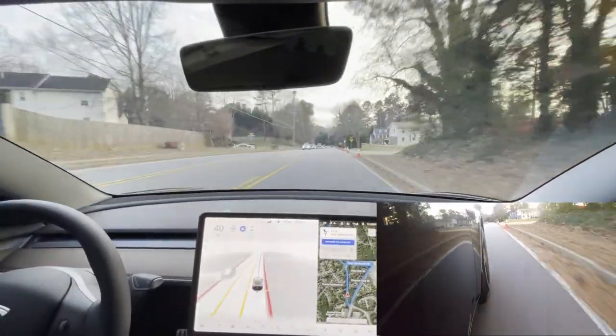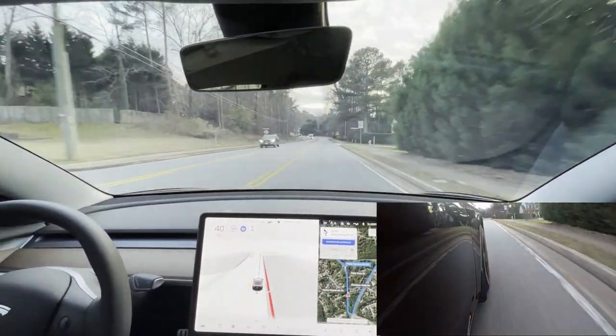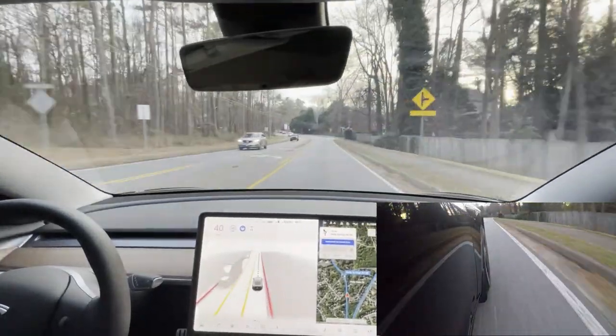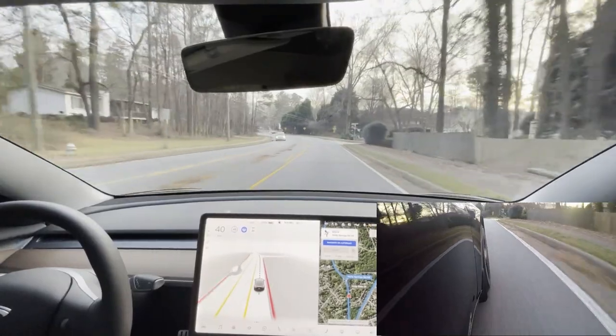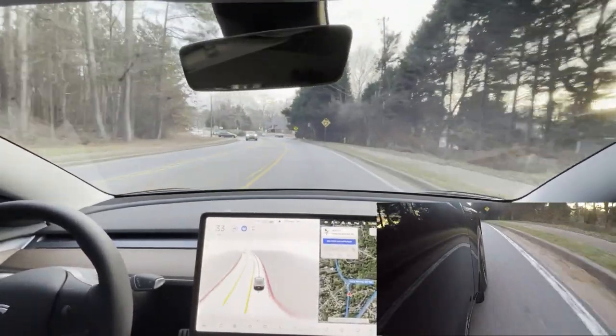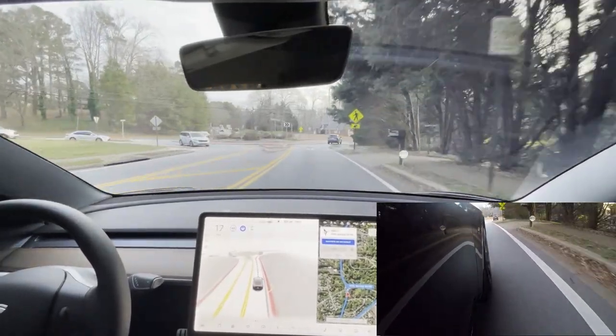Now it's a pretty busy time of day, so at this roundabout I've had no success. Hopefully we have some success, but I'm not expecting anything different from the last video. I do want to see how close we come to the curb. It's had trouble at this roundabout — it stops way before, and I think it's because of this pedestrian walkway.